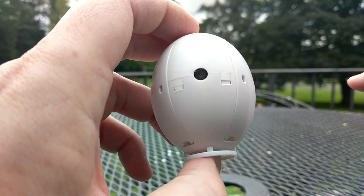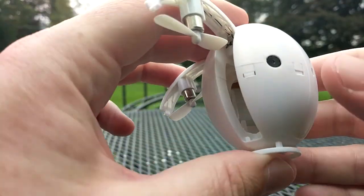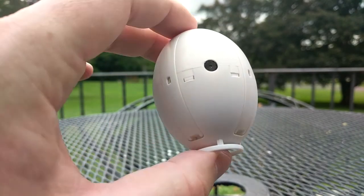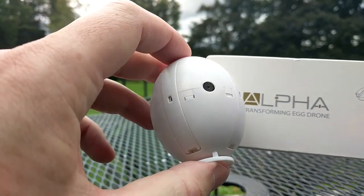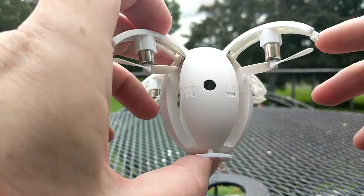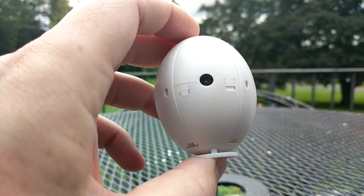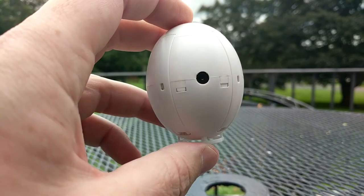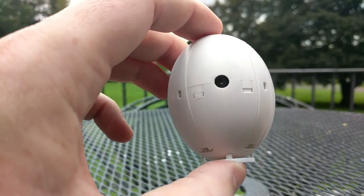Maybe if you wanted to get the version that comes with the actual transmitter, I think that would be much easier to control and you'd have a much better flight experience. That's all I'm going to have for you guys with the K130 Alpha Transforming Egg Drone from Kaideng. I did have the K80 from Kaideng and I really liked that one, so I guess they kind of laid an egg with this one, if you will. Anyway guys, I'm not even going to leave you with any flight video — I don't really have any of this one and don't really want to fly it again. Not sure if I flew it outside I'd get it back. Hope to see you in the next video.